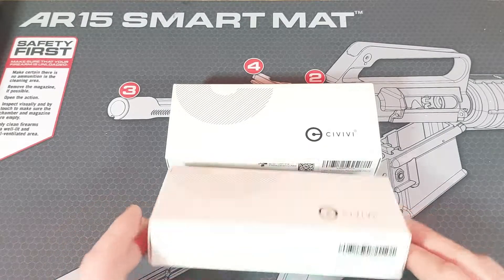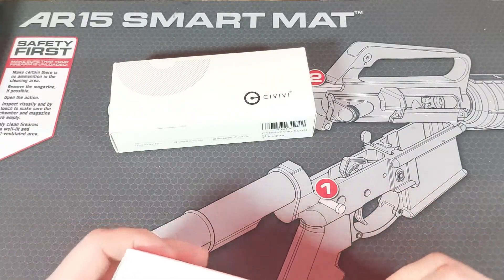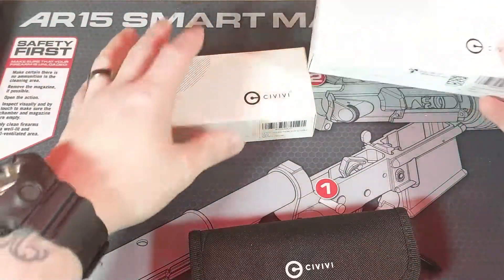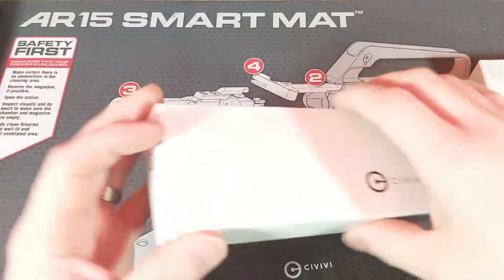We're back at the workbench. Let's crack these open. Conspirator. Elementum. There's the Elementum. There's the Conspirator.